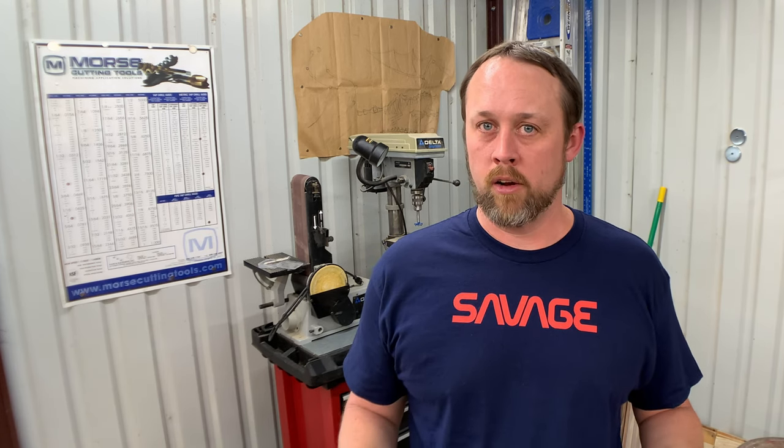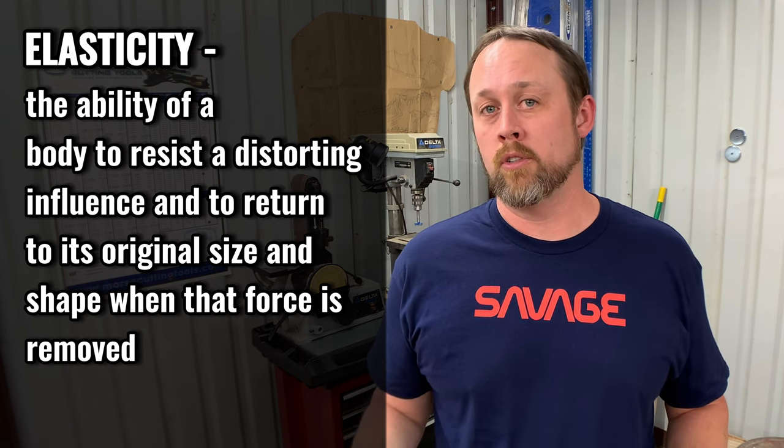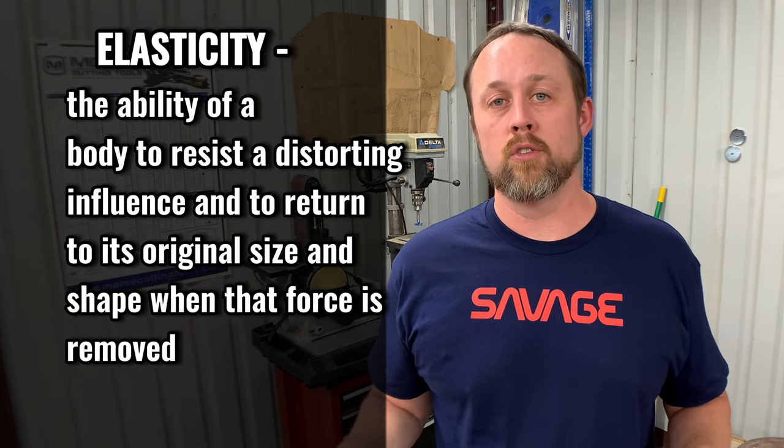When measuring with calipers and micrometers, you can technically over-force them and produce inaccurate measurements. You can flex a caliper by one to two thousandths by pushing too hard - the jaws will flex because every material has an elasticity. Even though calipers may be a harder material, they still have a degree of flex. The same goes for micrometers. For now, let's get into actually using the instrument and reading the scale along the side compared to the digital readout.